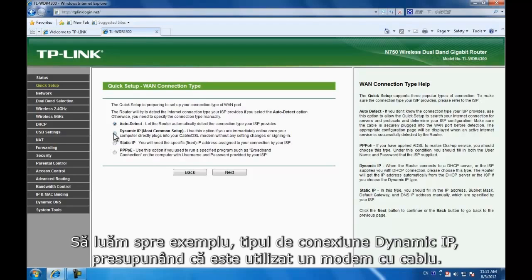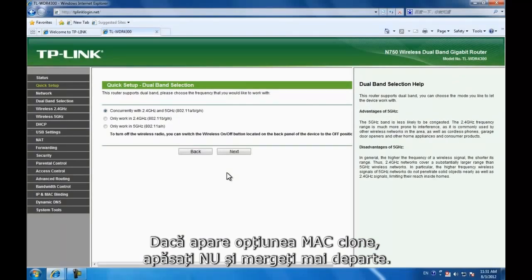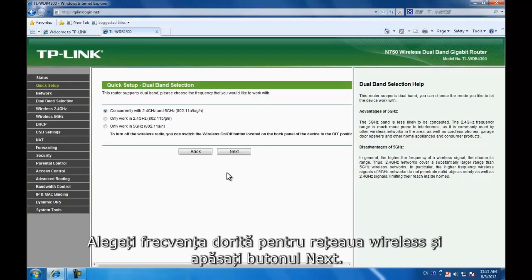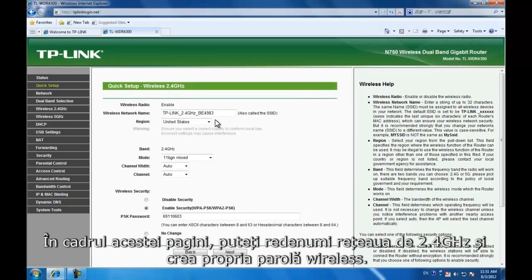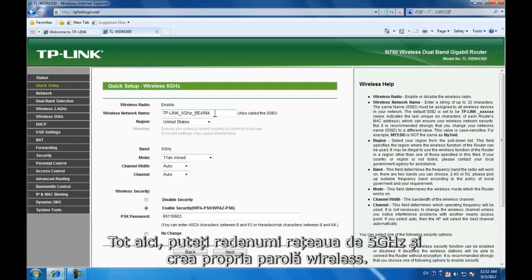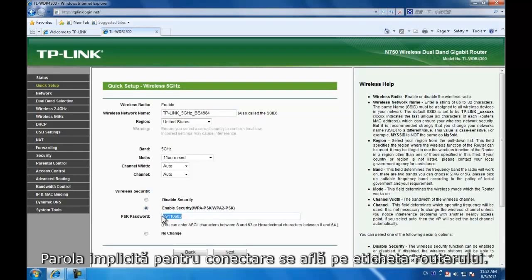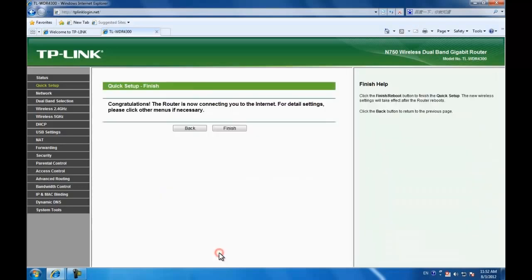Let's take Dynamic IP as an example, assuming we're using a cable modem. If Mac clone shows up, click No and then go on. Choose the frequency you want for your wireless network and then click Next. You can rename the 2.4GHz wireless network name and create your own wireless password on this page. You can also rename the 5GHz wireless network name and create your own wireless password. The default wireless password is on the router's label. Click Next.